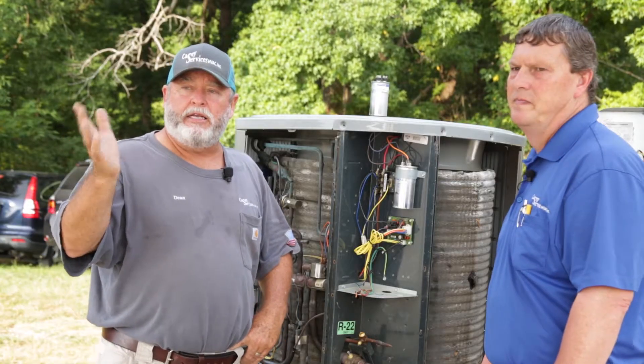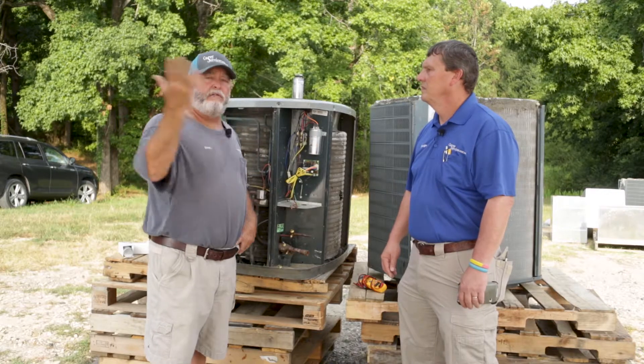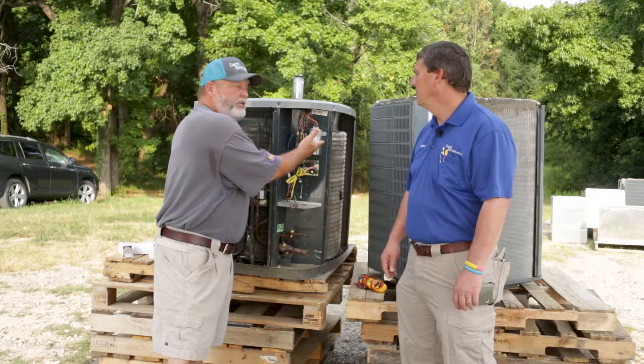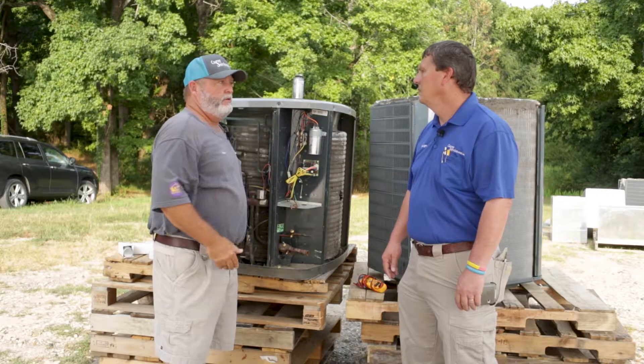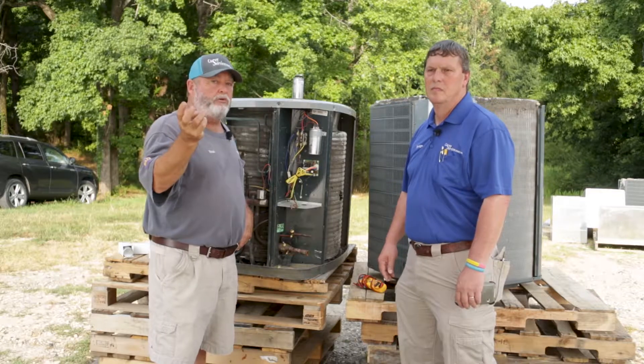This is where it comes in to get knowledgeable. If your service tech comes out, this is how you check — you check and they'll go over the tolerance. When you start asking these questions to the tech, they know that you know what you're talking about.